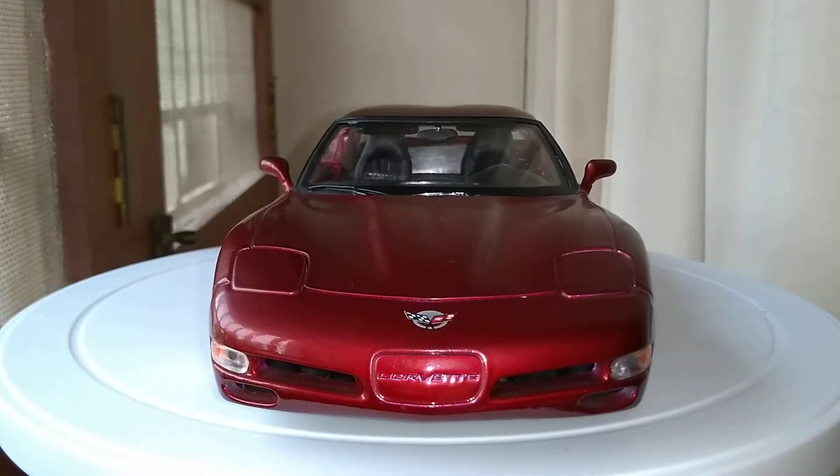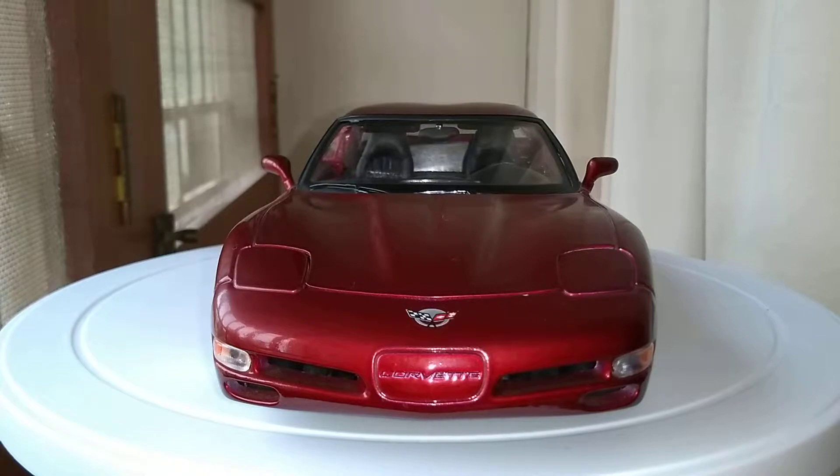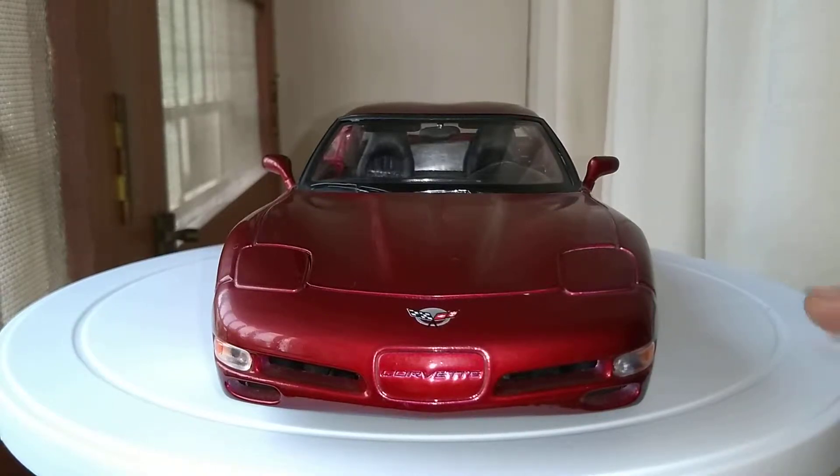Hey guys, welcome back to another episode of KM Diecast. Today I'm going to be reviewing the 1:18 scale Purago Chevrolet Corvette C5 from 1997. This is the fifth generation of the Corvette.